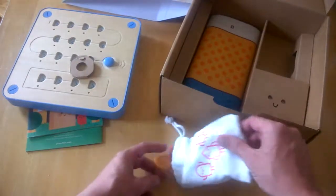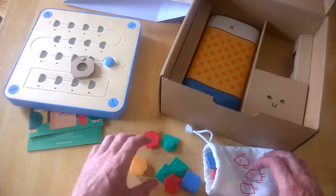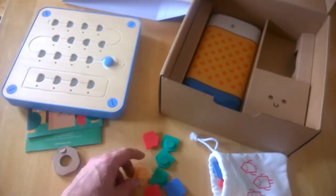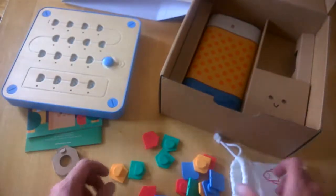It obviously takes batteries, which go in the back. You also get these little blocks that slot into the board, and through those you'll be creating code to navigate the friendly robot.